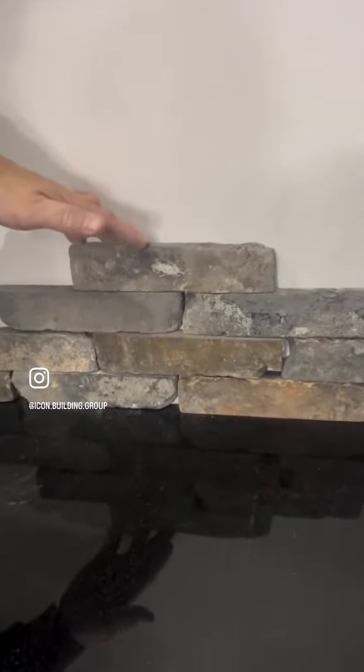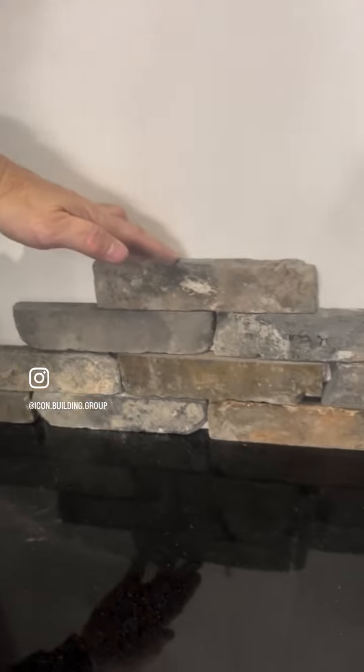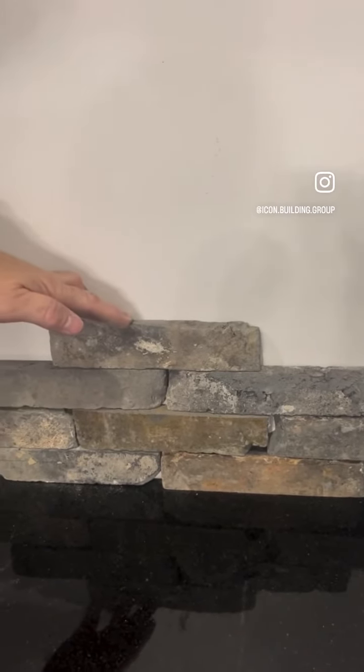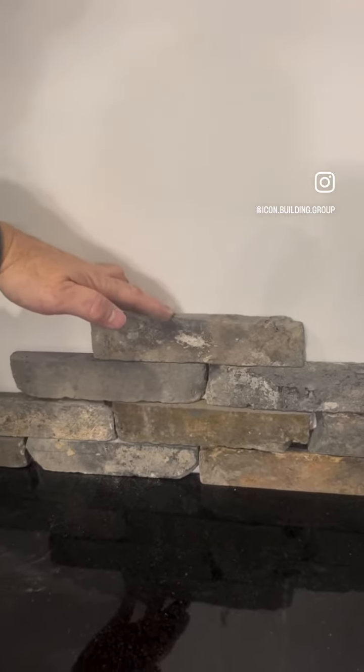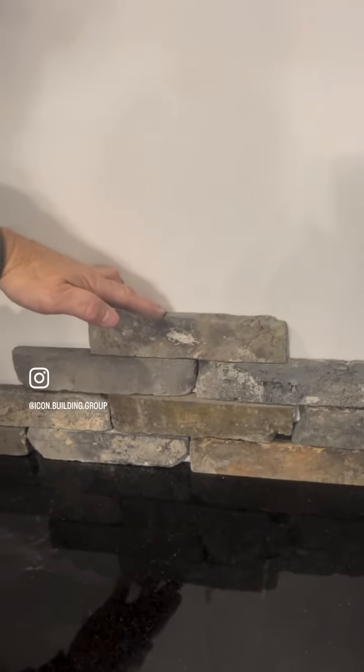Here's our dry stack, and if we zoom in, you can see this gap right here. If you imagine a whole wall of those gaps where you see your wall color pulling through, that wouldn't look so cute. So with dry stacking, you would want to paint the back wall black first before you dry stack.